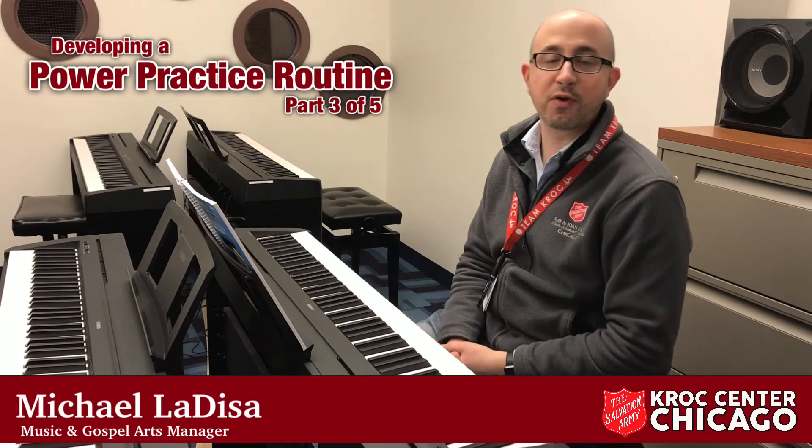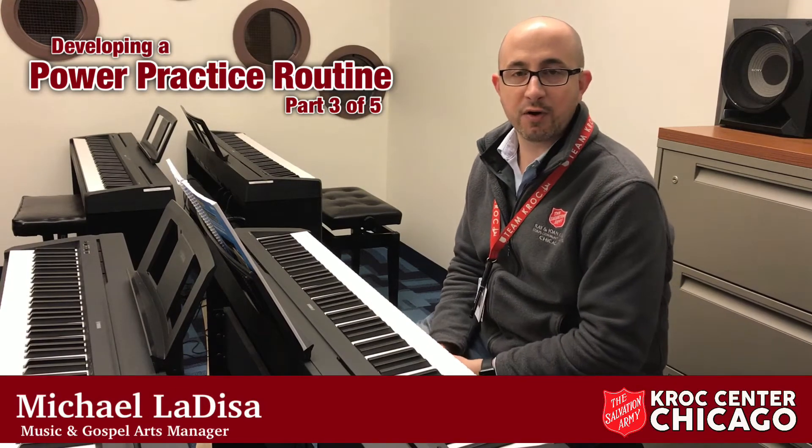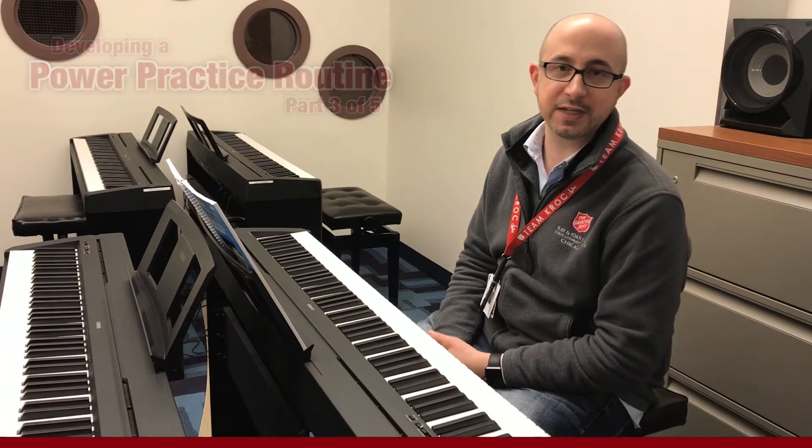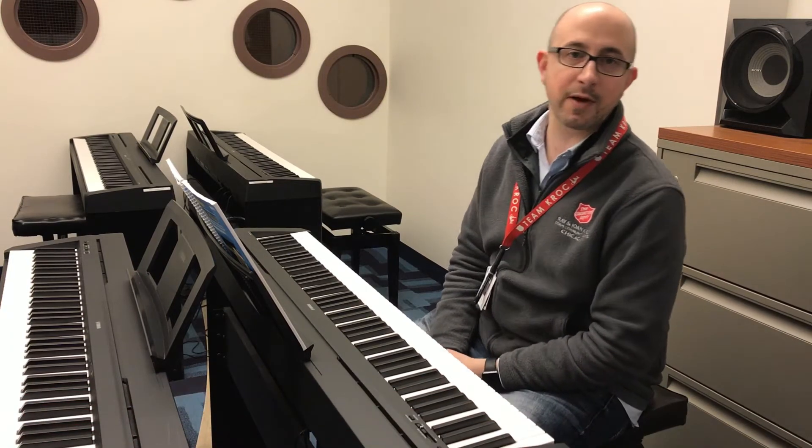What's up everybody? Michael Ledisa here from Kroc Center Chicago. This is part three of a five-part series on developing a power practice routine. If you missed parts one and two, check them out on our Facebook page.